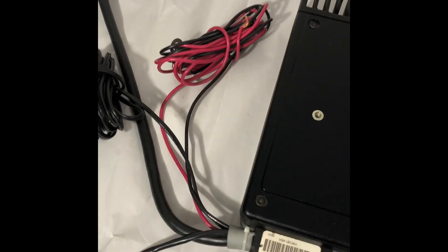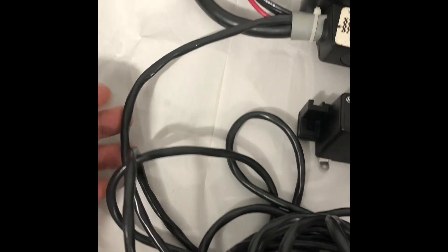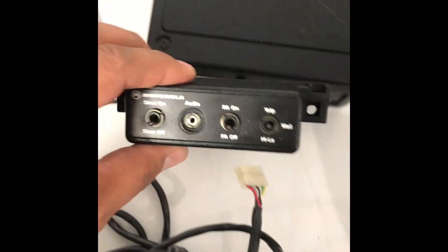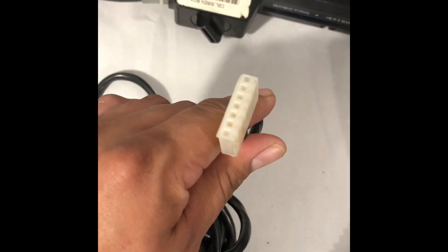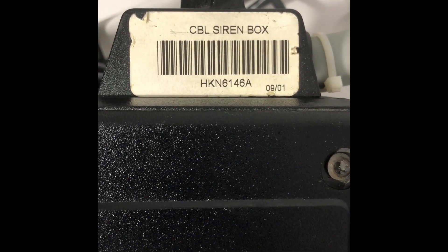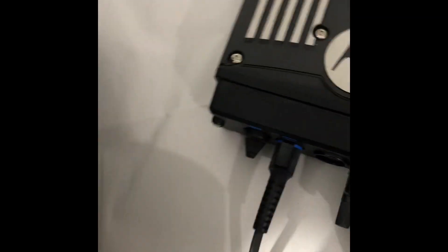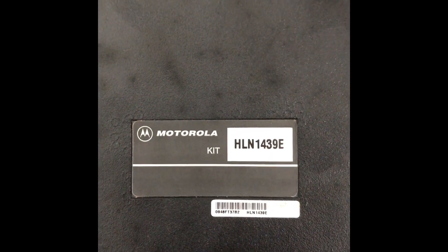The cable has your power and positive connections, and then it has another cable for your speaker, which goes to your siren speaker. And then it has another breakout cable that connects to your control head, which connects via this. The part number for the cable is HKN6146 — that's the siren box cable. And the amp I'm using is HLN1439E.